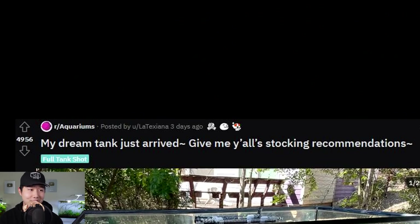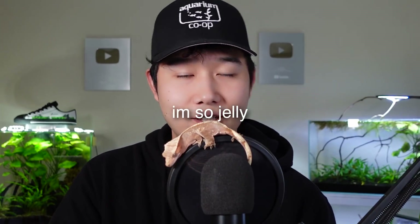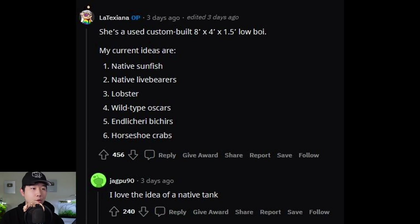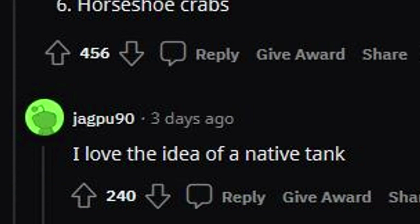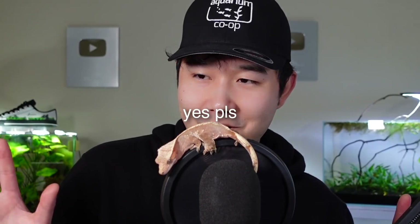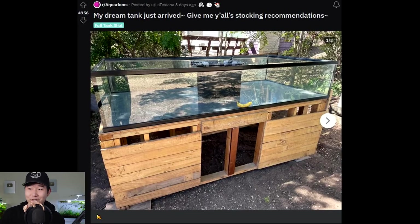My dream tank just arrived — give me your stocking recommendations. That's incredible, that's a huge tank. That's a whole pond, dude! It's an 8x4x1.5 lowboy. Current ideas include native sunfish, native livebearers, lobster, wild-type oscars, horseshoe crabs. I love the idea of a native tank — it might not be as flashy as horseshoe crabs, but big tanks with very small fish means they're barely feeling the effects of being in captivity, like they're swimming in the wild. What would you guys stock this tank with? Put your ideas in the comments below.